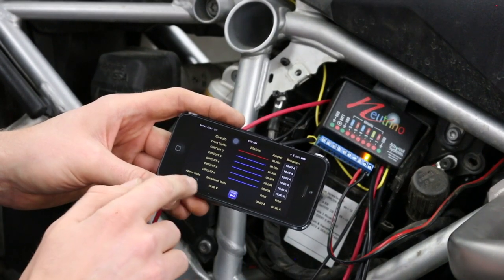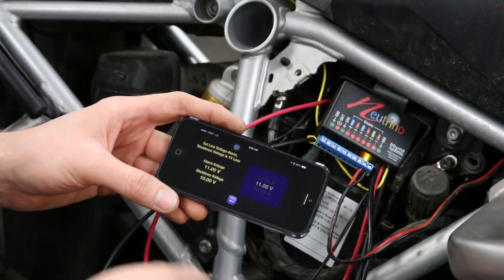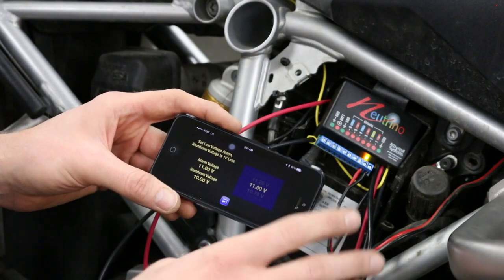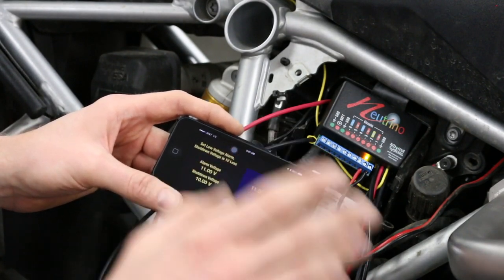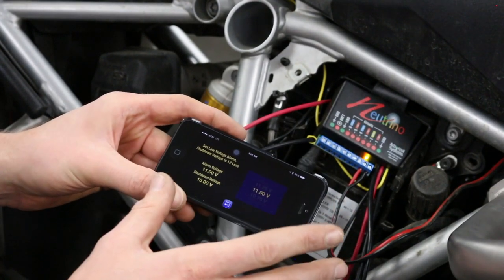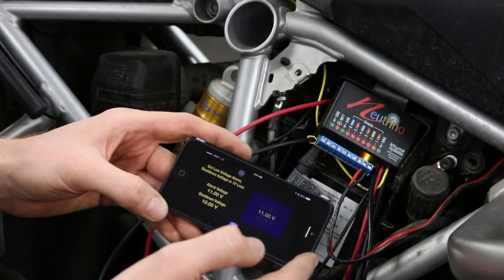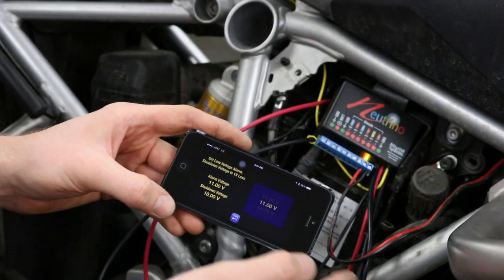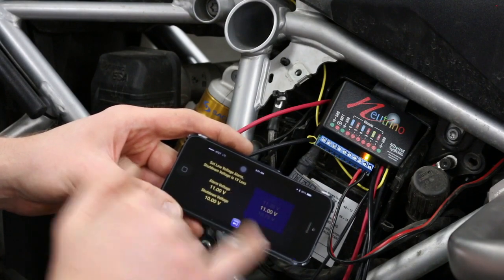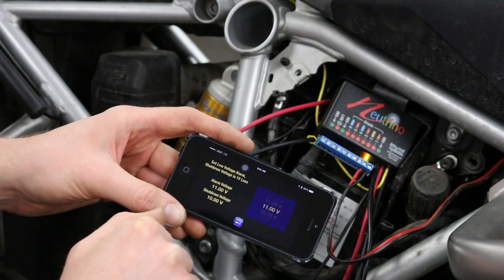On the bottom left you can see alarm volts. If you select that, you can set your alarm voltage setting, which is useful in two ways: it monitors your battery and gives you a warning in the Neutrino app when your battery has dropped to your selected voltage, and any circuits set to be turned off by the voltage alarm will turn off one volt below your set alarm voltage.